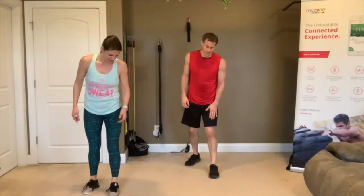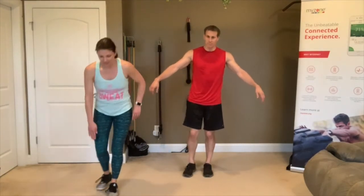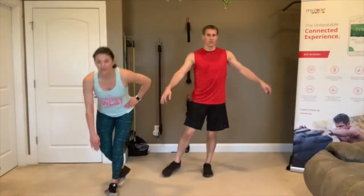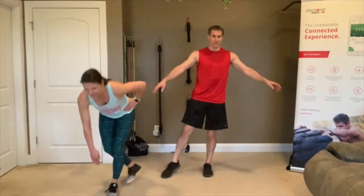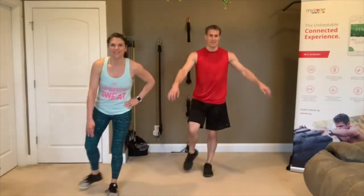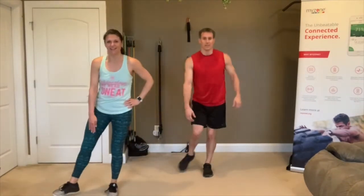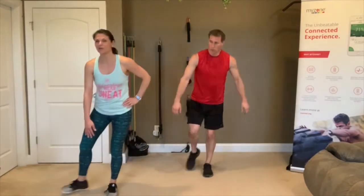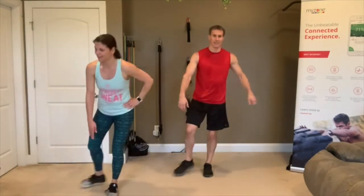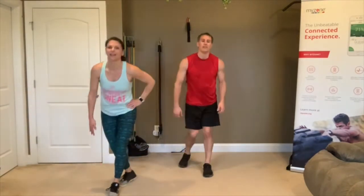Curtsy on the left. 3, 2, 1, go! See if you can do this whole one without touching that right leg at all — just balance. It's good practice. We need to work on our balance. 3, 2, 1 — rest.